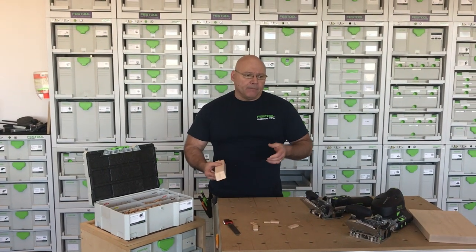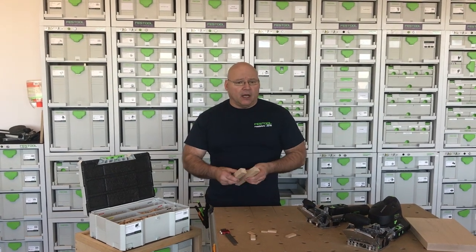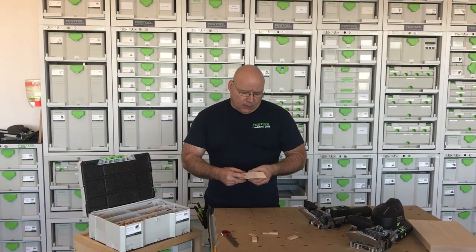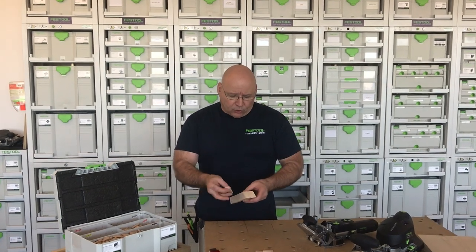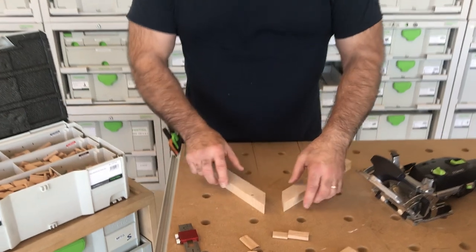So one of the questions we get, and it's pretty important nowadays, is: I'm doing a beveled piece of thick timber and what domino do I use in there? What I always do is I take the same thickness material and bevel it so I can make some set up blocks.